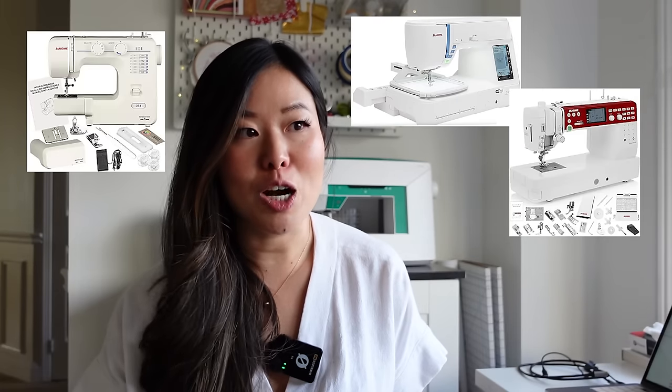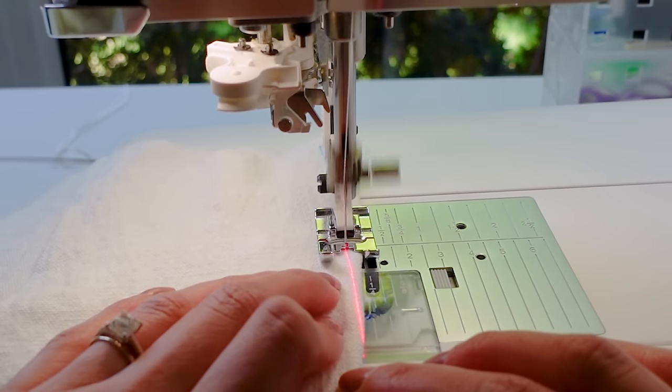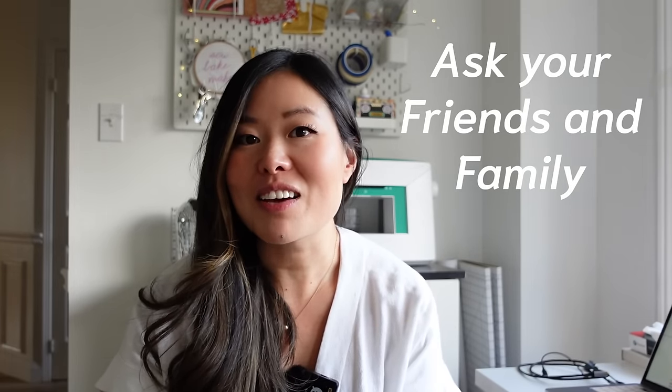Acquiring a machine might be one of the most intimidating steps because it can be so overwhelming. There are hundreds of options, lots of brands, many different machines at many different levels with many different features. The first thing I always suggest is to ask your friends and family if they have a machine — chances are somebody has one they don't use anymore and will lend or give you. The machine you start with does not have to be the fanciest machine; buying a fancier machine is not going to make you get better at sewing more quickly.